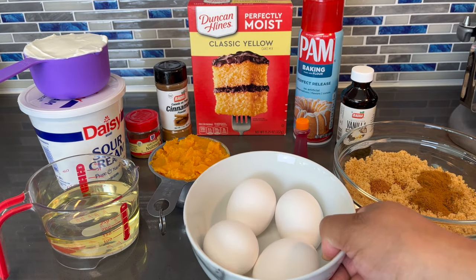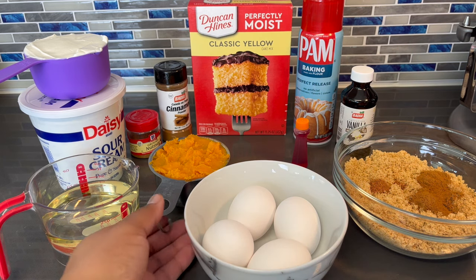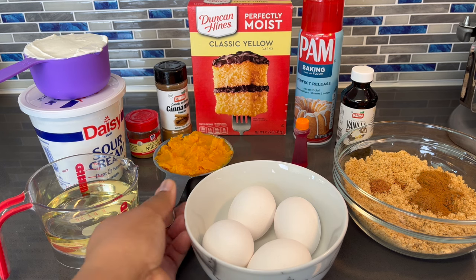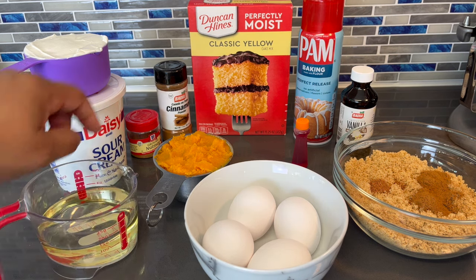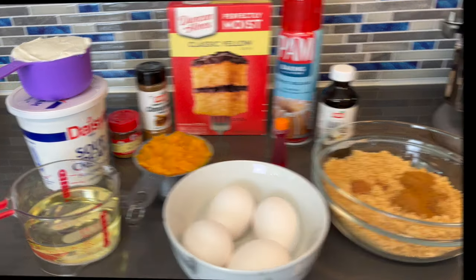And I have four eggs. I'm going one more egg extra than what the recipe on this box calls for, so that the cake can be extra moist. And here I have some sweet potato that I baked. I prefer baking it because boiling it just loses its color. And here I have some oil, sour cream, nutmeg, and some cinnamon. Alright guys, let's get into it.